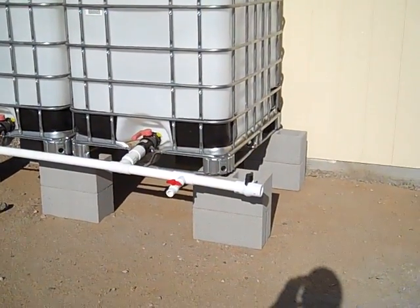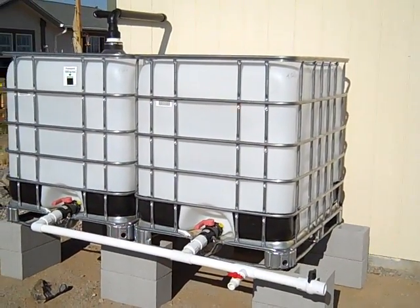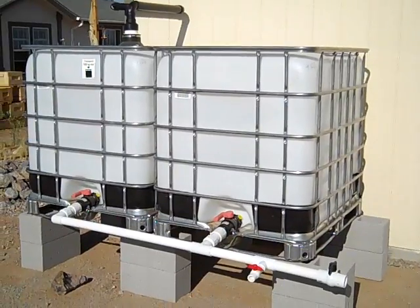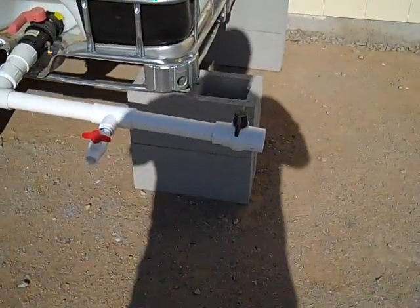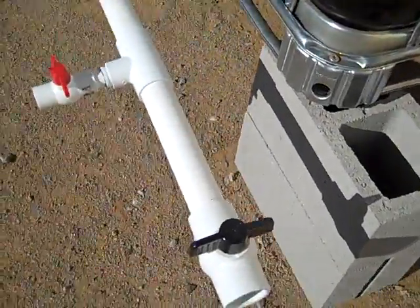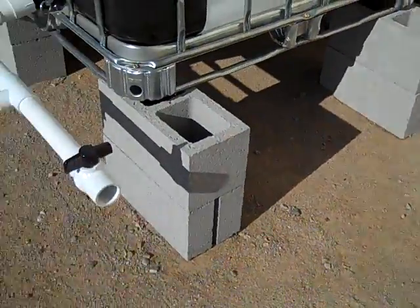What I already did was just put them up on these concrete blocks around the backside of the garage that we had put in for our tough sheds, and connected them together with some PVC and some ball valves. I left this ball valve at the end here because we're planning on expanding — planning on putting one more tote in here.